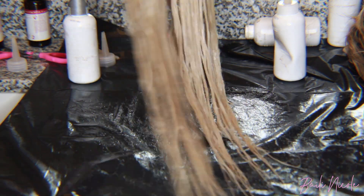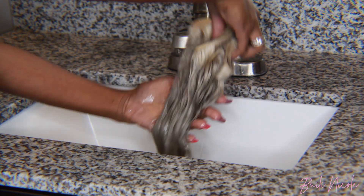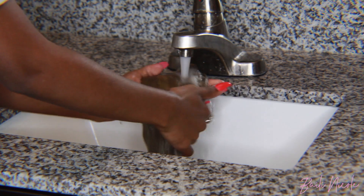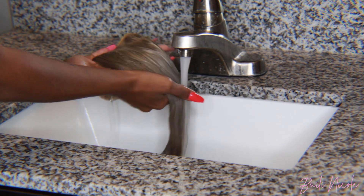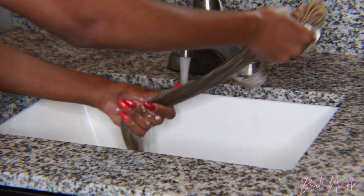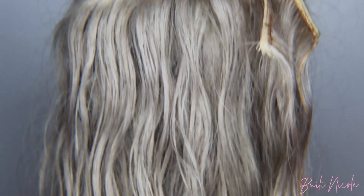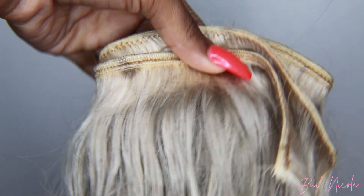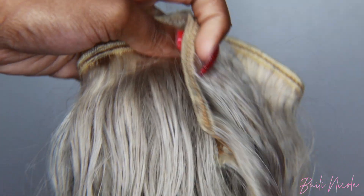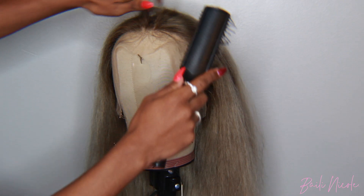Once you're done fully dyeing the hair, frontal, or whatever you're using, go ahead and rinse it out and wash it with regular shampoo. Don't go back in with purple shampoo. Don't be scared — it's gonna look a little dark gray when wet, but once it dries it's gonna be really ashy and really pretty. You can see those tones and the ashiness; it looks kind of gray in this light but it's so pretty. Don't worry about those roots on the bundles because you will not see them.